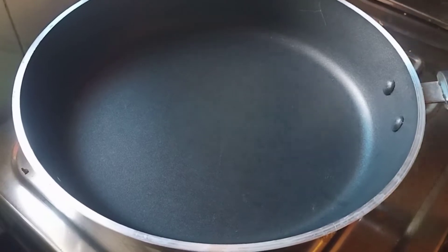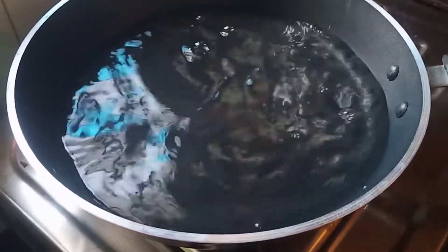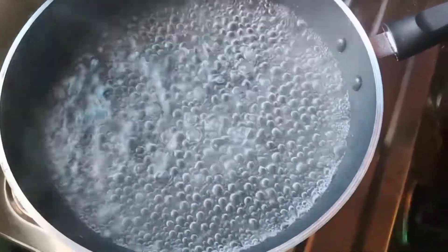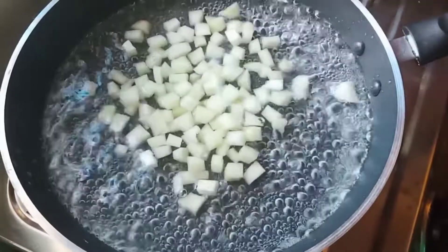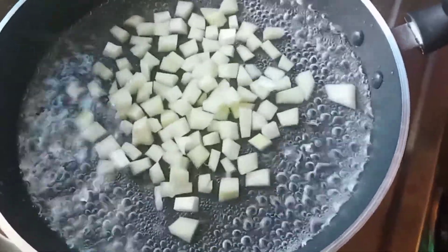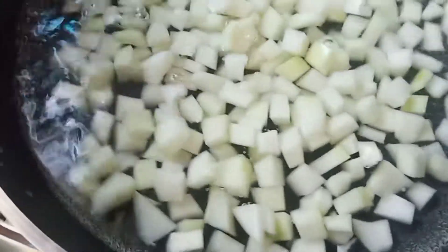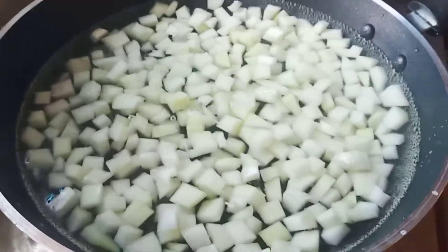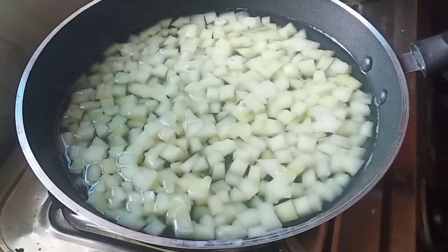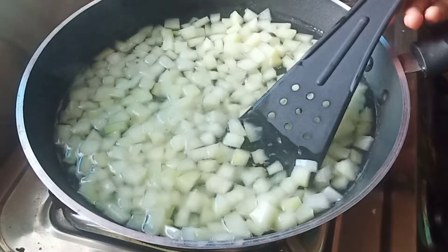I am going to add a pan. I will add a little sugar. I am going to add a chopped smoked pepper, then add a little more pepper.